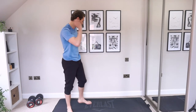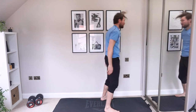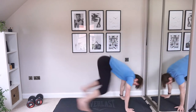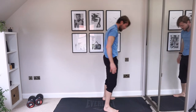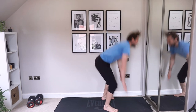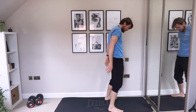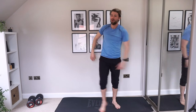Last one of the round — burpees. Three rounds down, last one coming up.